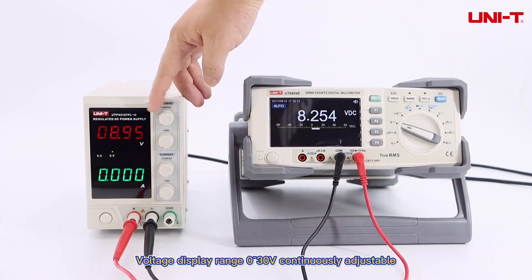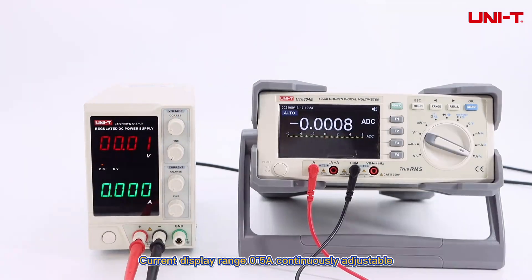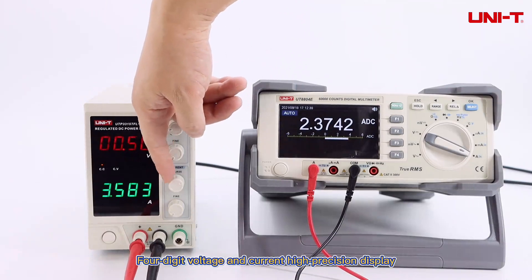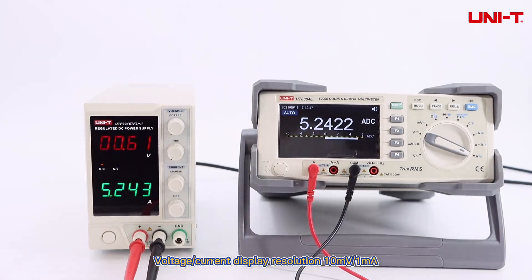Voltage display range: 0~30V, continuously adjustable. Current display range: 0~5A, continuously adjustable. Four-digit voltage and current high precision display, with voltage/current display resolution of 10mV/1mA.